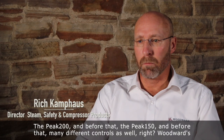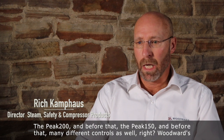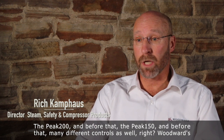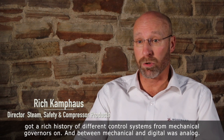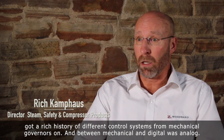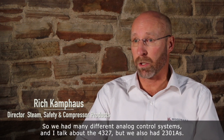The Peak 200, and before that the Peak 150, and before that many different controls as well. Woodward's got a rich history of different control systems from mechanical governors on, and between mechanical and digital was analog. So we had many different analog control systems.